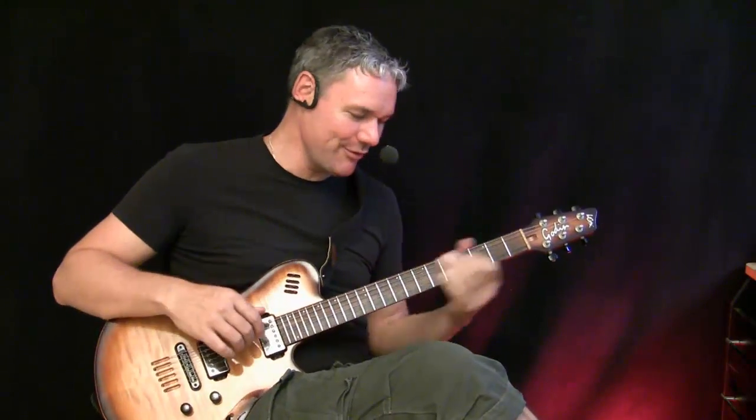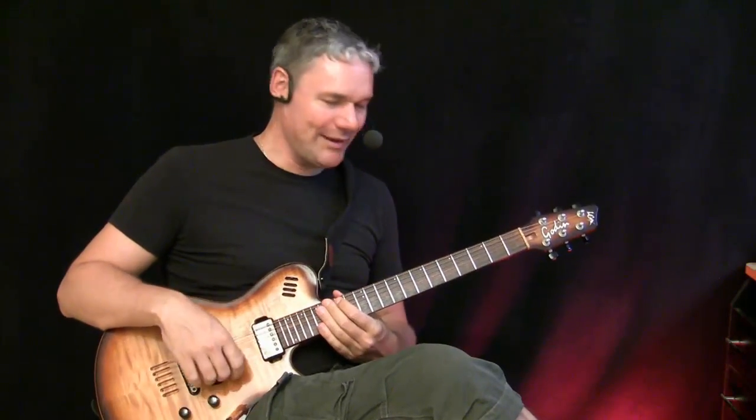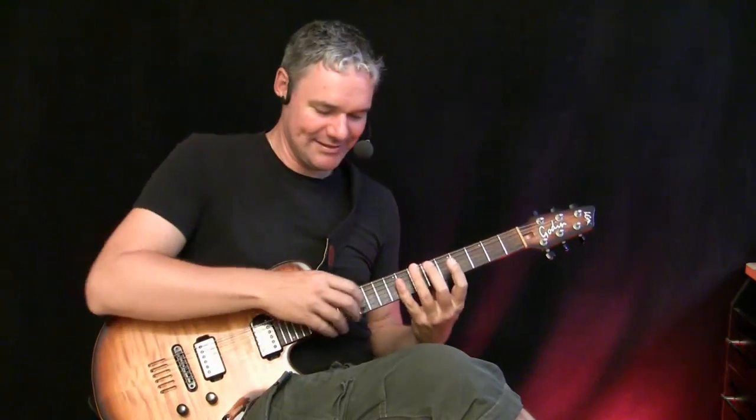We decided to play it a little bit more Spanish, in our own style. What do you think about this? Really great — Hotel California from the Gypsy Kings.